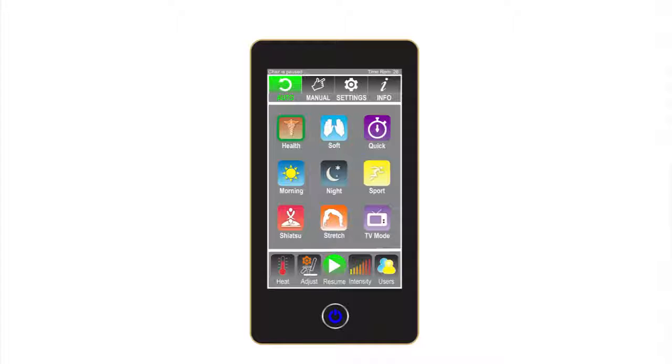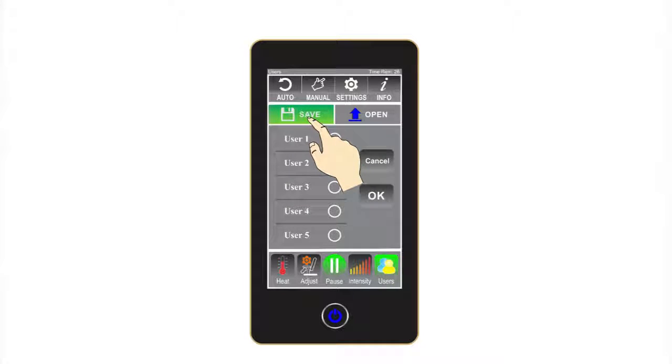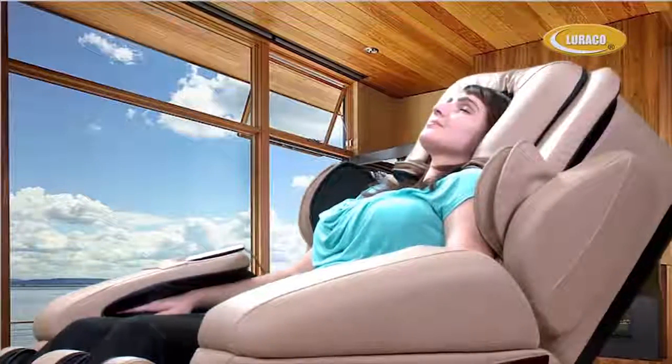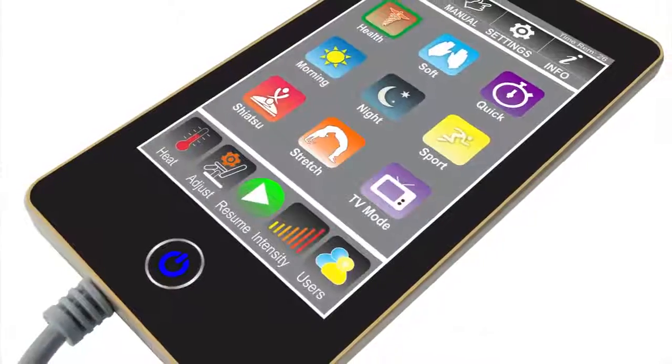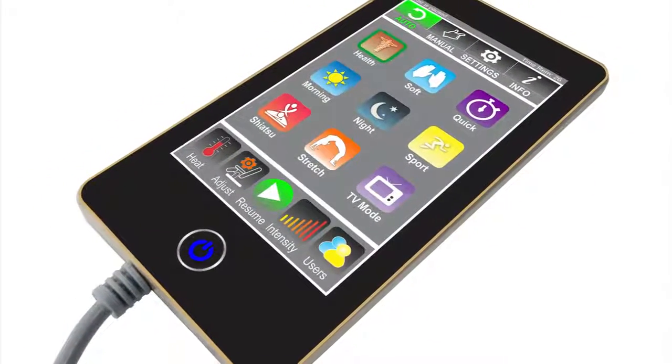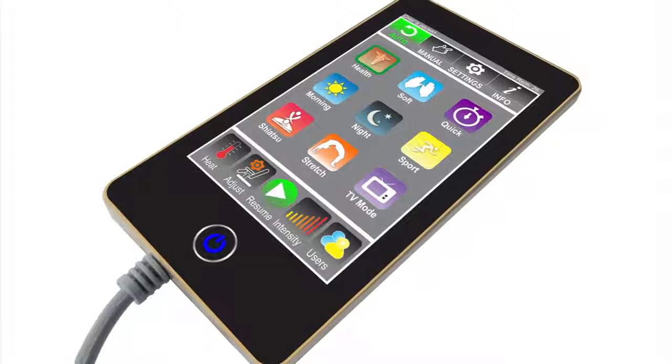If you want to skip the body scan and go directly to a massage, you must first save a user profile. The chair remembers the settings when the save button is last hit. Doing this will allow the user to bypass the scan process for the next time. The Luraco iRobotics 7 Plus has an advanced touchscreen keypad that is very user friendly and easy to understand.